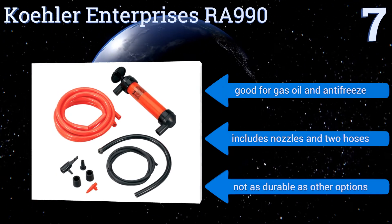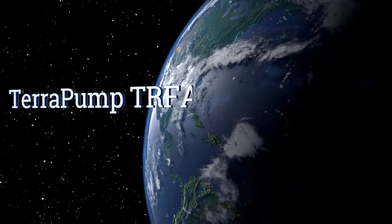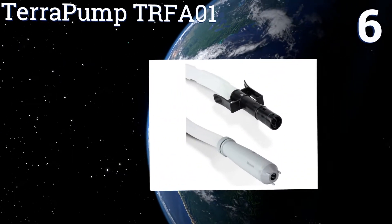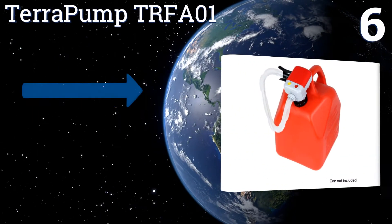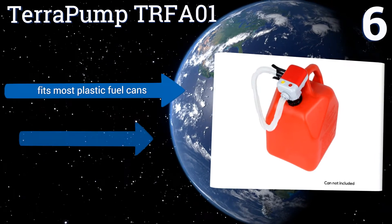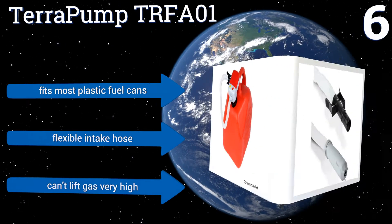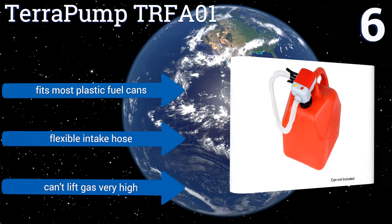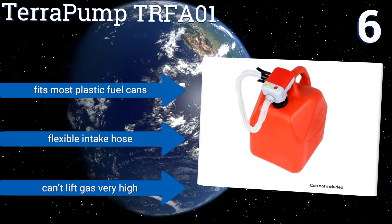It's not as durable as other options. Moving up our list to number six, the Terra Pump TRFA01 is perfect for the homeowner for filling their lawn mower and even motorbike refills. It has a no-spill auto-stop nozzle and comes with three different size adapters. If transferring gasoline, make sure to completely drain the pump afterwards. It fits most plastic fuel cans and includes a flexible intake hose; however, it can't lift gas very high.